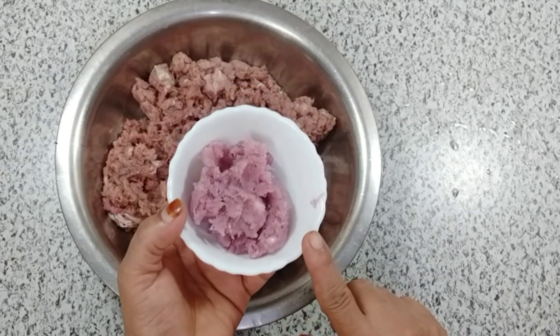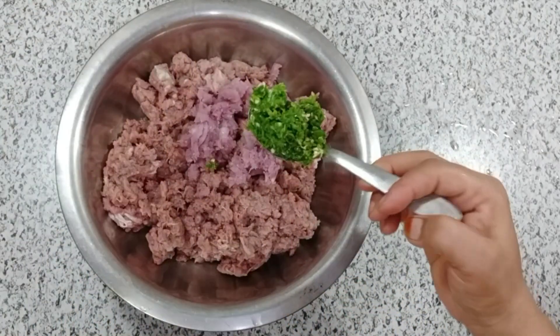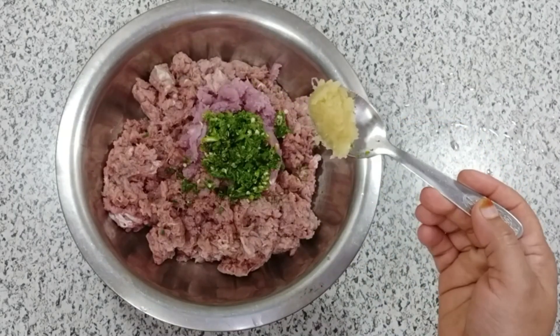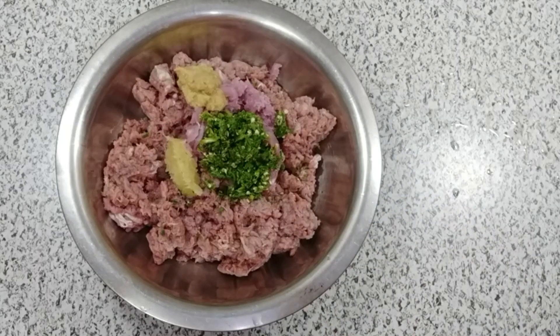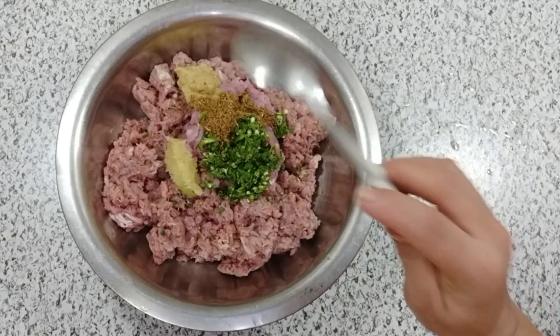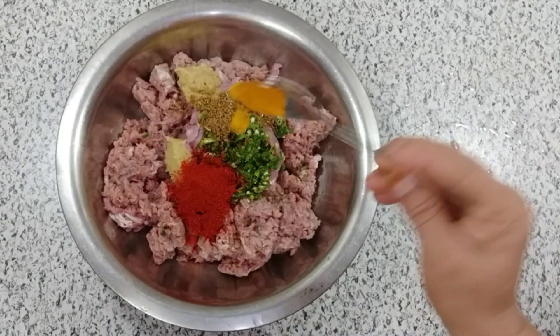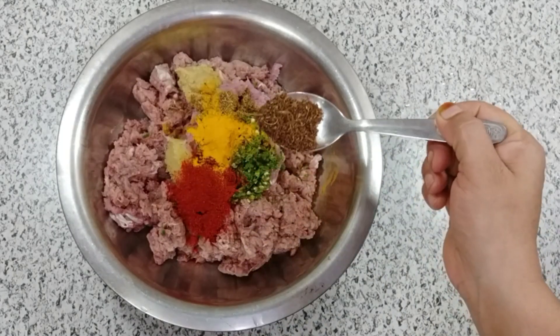We need 1 kg of rice and 1 kg of keema. Add 1 teaspoon of paste, 1 teaspoon of salt, 1 tablespoon of Kashmiri spice, and 1 teaspoon of salt. The sweet water will also be added.